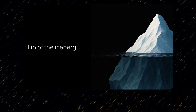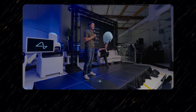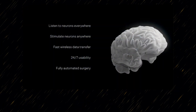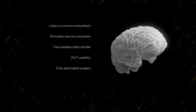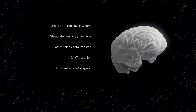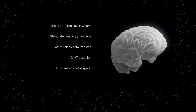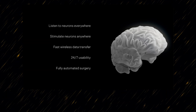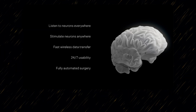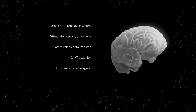Beginning, this is just the tip of the iceberg. Our end goal is to really build a whole brain interface — being able to listen to neurons everywhere, be able to write information to neurons anywhere, be able to have that fast wireless data transfer to enable that high-bandwidth connection from our biological brain to external machines, and be able to do all of this with fully automated surgery, as well as enable 24 hours of usage.